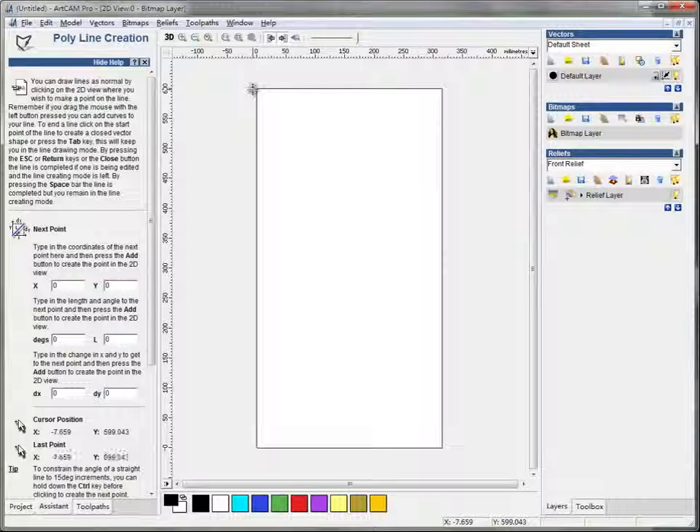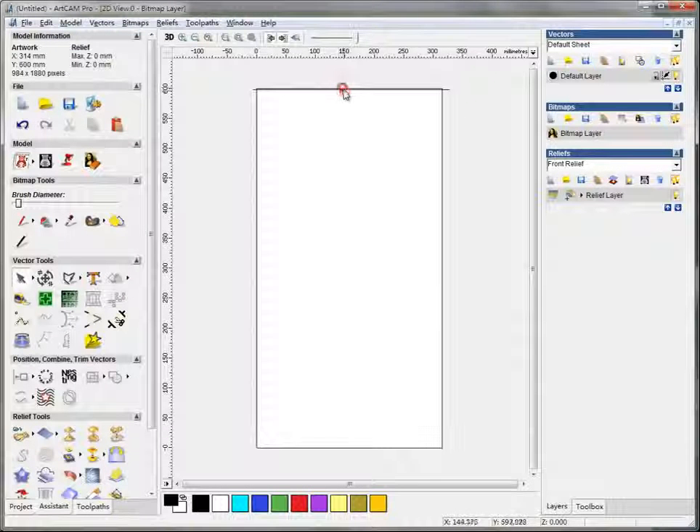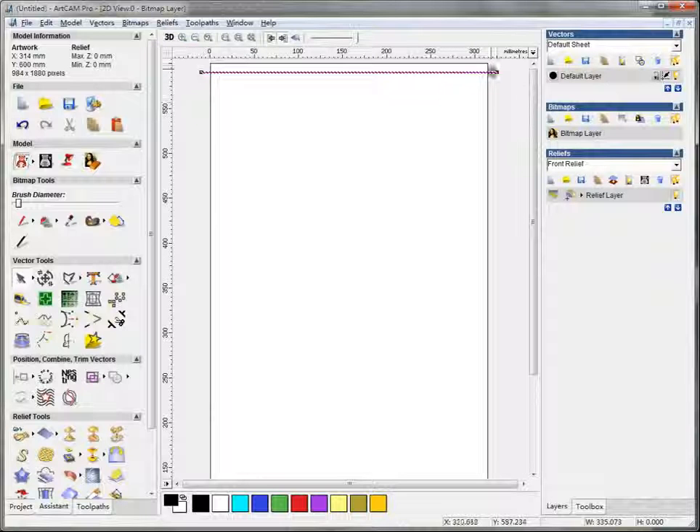I draw some lines here — click and move my mouse. When I hold the Control key, it will be kept transverse. Then I click again and hit Enter on my keyboard to get this transverse straight line. You may have noticed I put the ends a little outside the working area, because I want it to overcut a little, so when it's a round column, there won't be any unworked area.